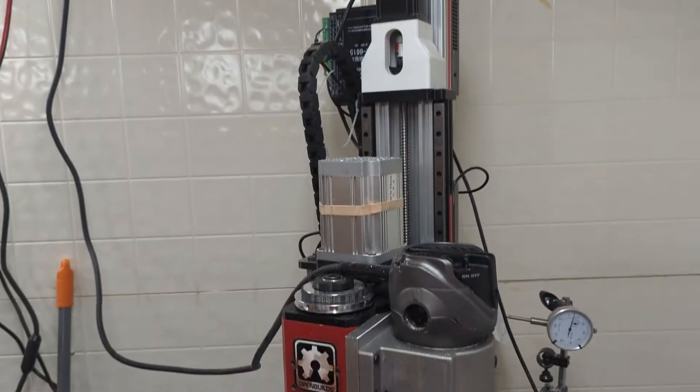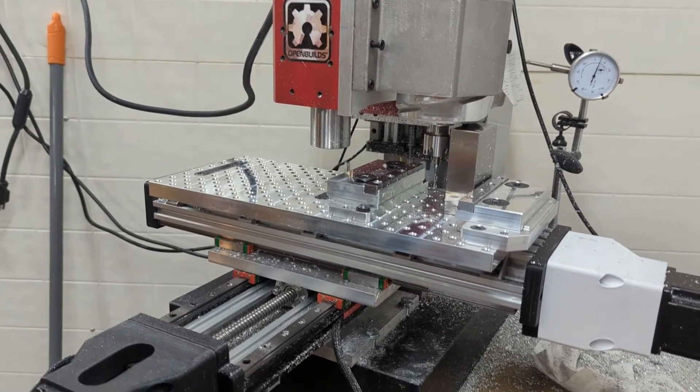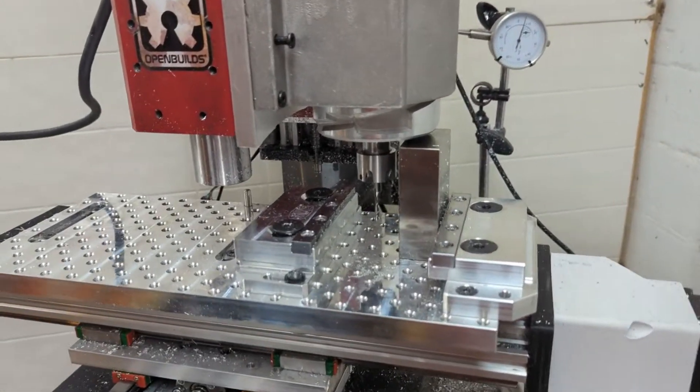A little update on the rig CNC. I've made quite a few changes to it. Most of them are bolt-on or fairly straightforward — nothing substantial to the main design.